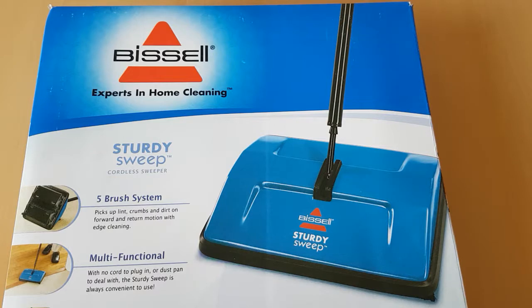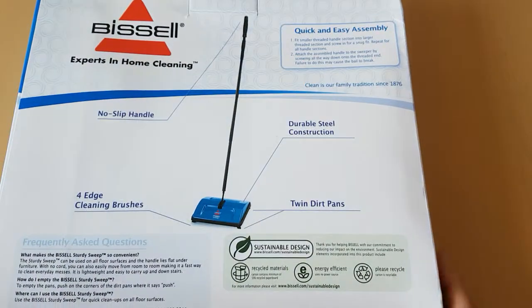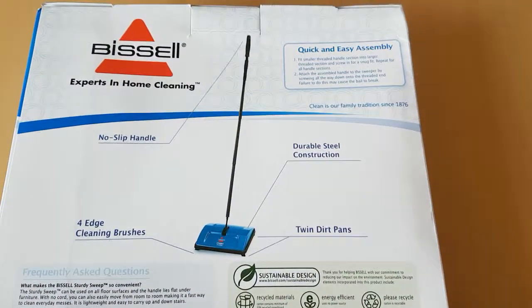This is the second version — it's the Bissell Sturdy Sweep, and this is what the box looks like. I'll turn it over to show you the back of it, so it's got a nice explanation here of it.